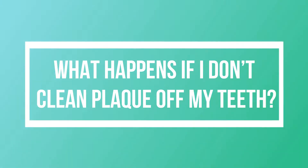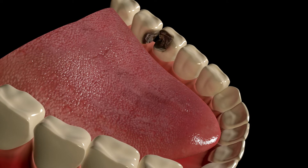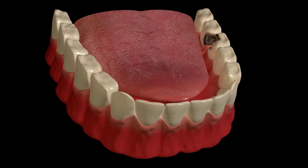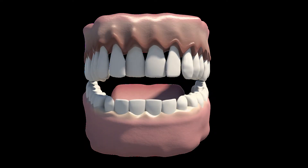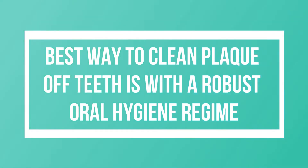What happens if I don't clean plaque off my teeth? It is also physically pressed down on the gums, causing their bleeding and injury. If this condition is left untreated, the situation develops into periodontal disease, where bone loss occurs and the teeth start getting mobile. The best way to clean plaque off teeth is with a robust oral hygiene regime.